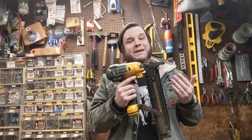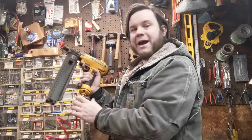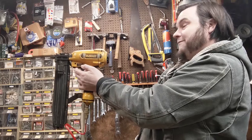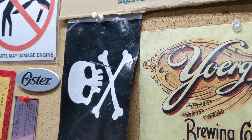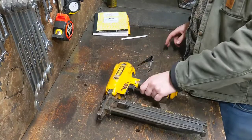So first off, let's see if this thing even works. I've got the garage compressor aired up, and let's see if it'll go. Yeah, that goes! Okay, so that was terrifying.